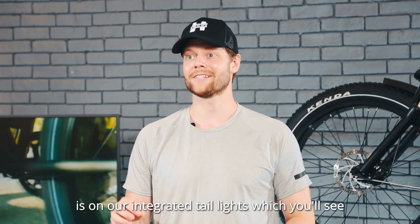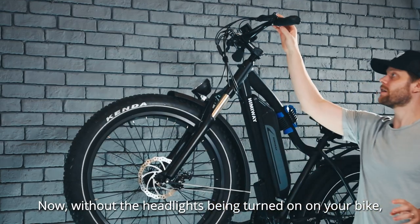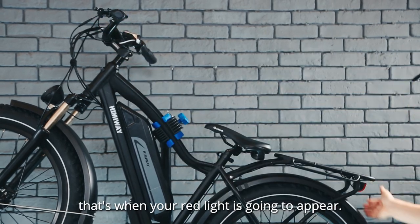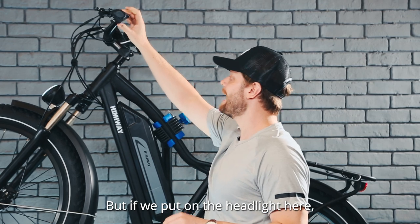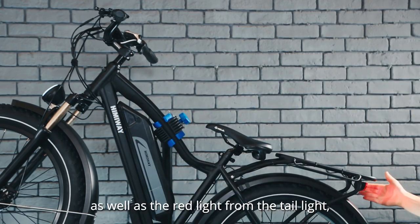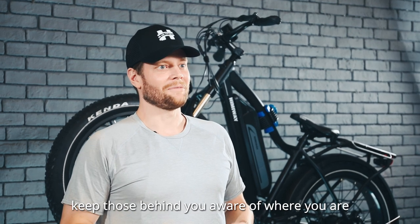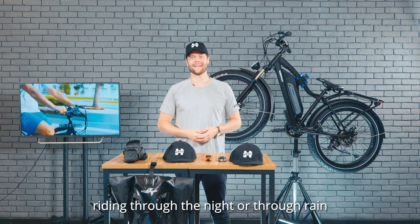The third topic for today is the integrated taillights, which you'll see all the way at the back. Without the headlights being turned on, you're not going to consistently see a red light coming from the back. But if you are pressing down on the brake, that's when your red light is going to appear — for safety, so anyone behind you knows you are stopping. If we put on the headlight, you'll see a light from the headlight as well as the red light from the taillight, which will remain on consistently as you are riding with those lights turned on. This helps you remain safe, keeps those behind you aware of where you are and if you're stopping, and helps you ride through the night, rain, or any other tough conditions.